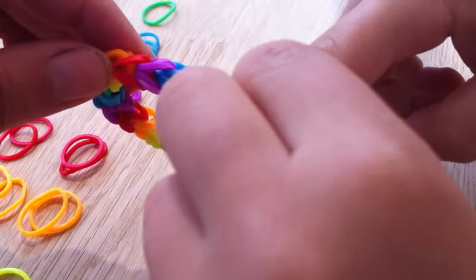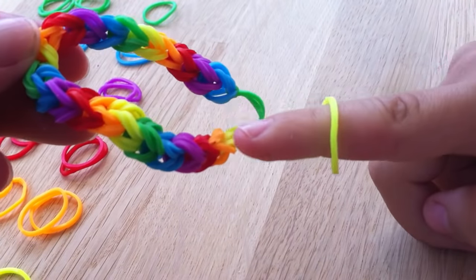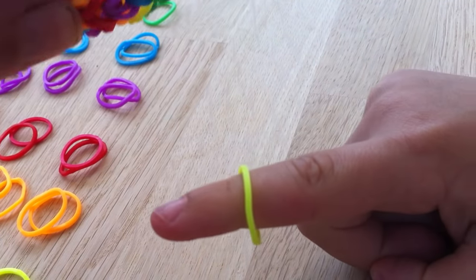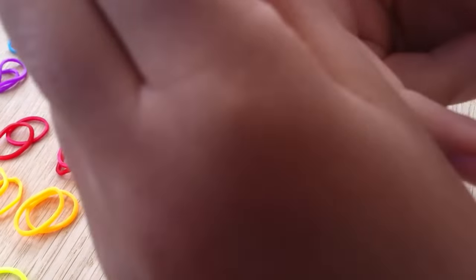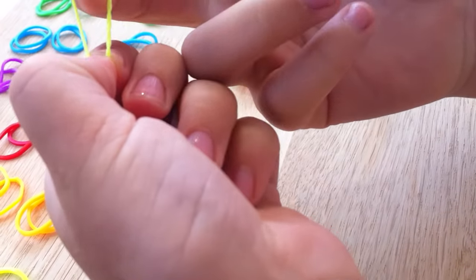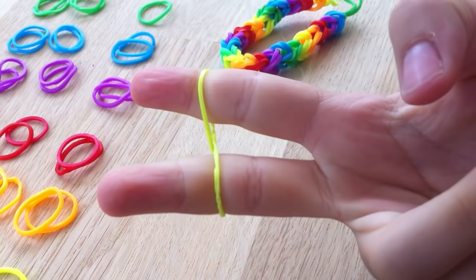We're going to show you how to make a double fishtail rainbow loom band. So we start off with one loom band and we put it into a figure of eight over the two fingers like this.